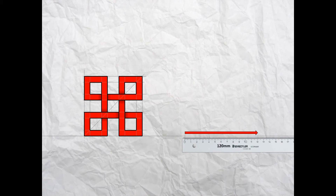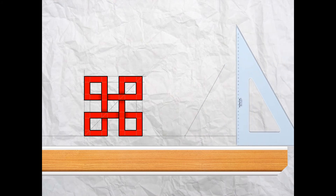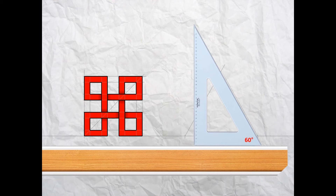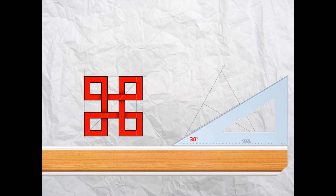Now we're going to start the second pattern. Measure along from the bottom right of the first pattern 70 millimeters and put a mark on the baseline. Then move your ruler and measure a further 120 millimeters and put a second mark on the baseline. With your T-square and 60-degree set square, project a line up to the right from the first mark, then turn your 60-degree set square around and project up from the right hand mark until the lines intersect. Now with the 30-degree angle, project a line up from the right hand corner until it touches the left hand line, then turn your 30-degree set square around and project a line up from the bottom left corner.